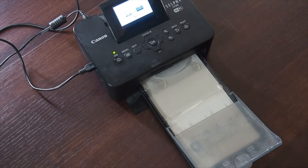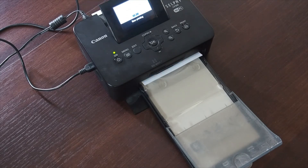The second picture I'm going to print out is a more colourful picture. Each print takes about a minute. So let's go.